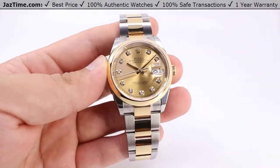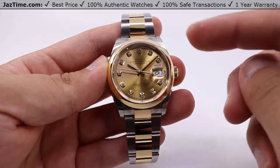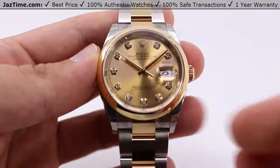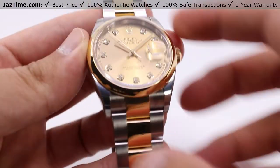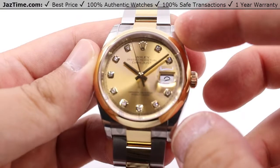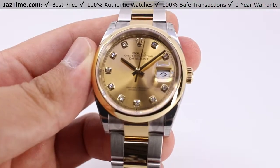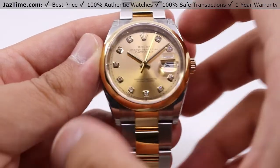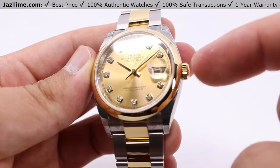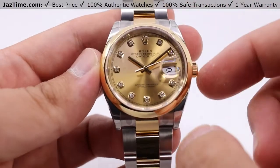Today we'll be talking about this Rolex Datejust 36, with a smooth yellow gold bezel, champagne dial, diamond hour marks, and a Oyster bracelet — two-tone, what they call the Rolesor type of model, basically just the Rolex name for a two-tone model. I'll be going over the case, the dial, the bezel, the crown functions, as well as the movement and the bracelet, and I'll be giving my thoughts throughout this video.